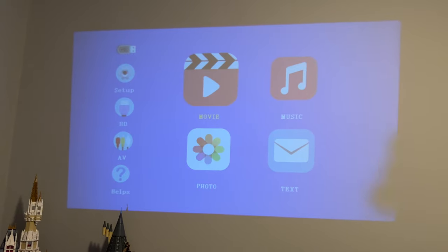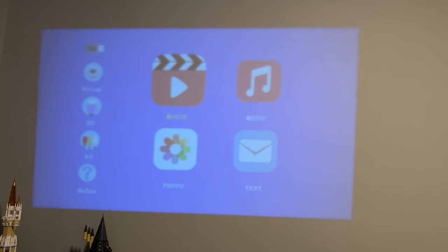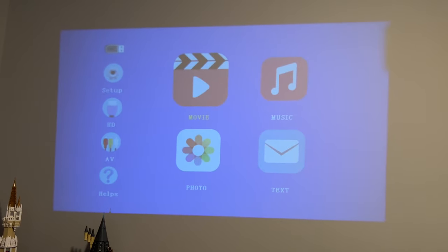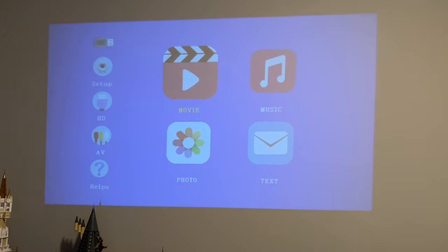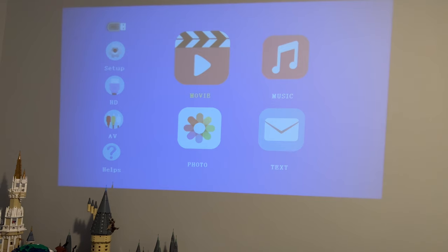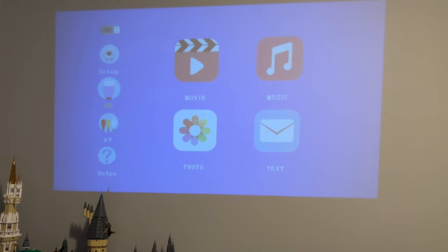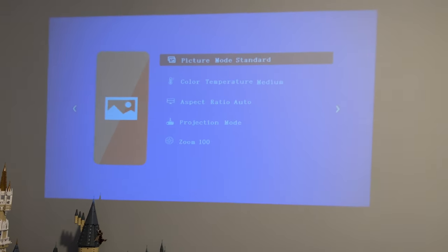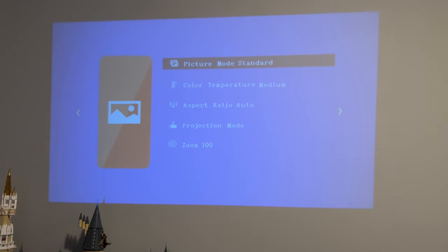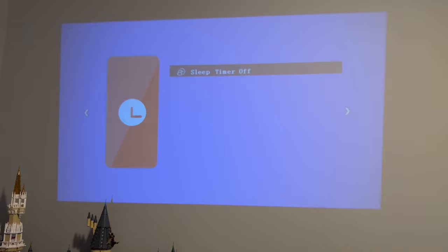The LED comes on and the fan kicks on right away. This is what it looks like in a normal bedroom with the light on. As I move the focus dial it gets blurrier, and then the image gets sharper. The remote control lets you navigate different options — you have Setup, Help, AV, and different sources. Under Setup you can adjust picture modes, color temperature, and aspect ratios.